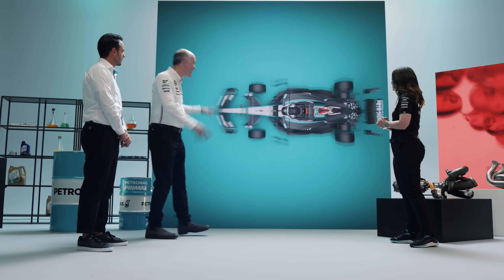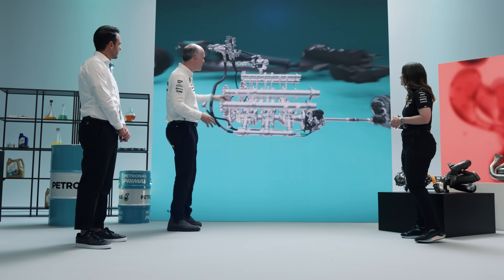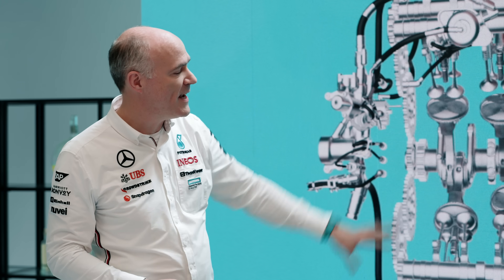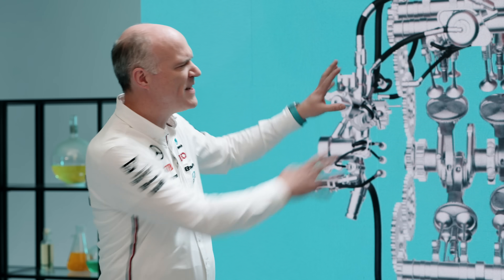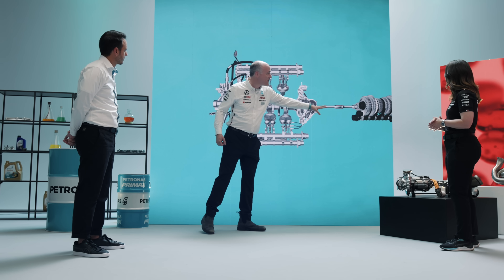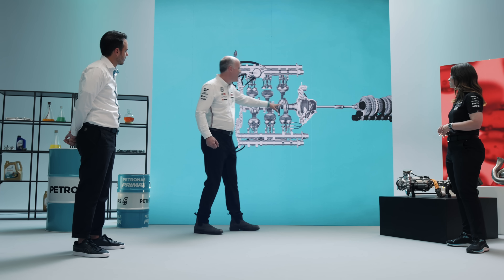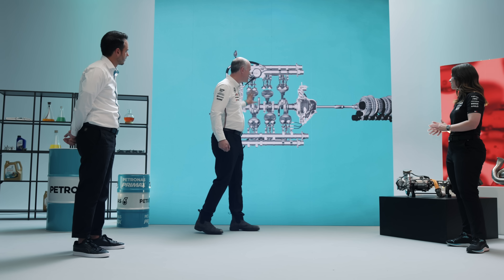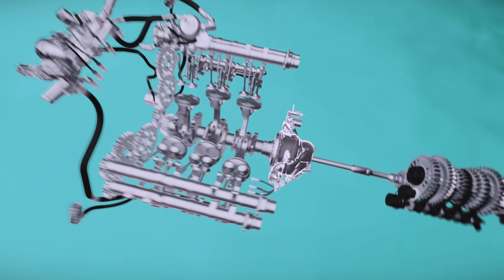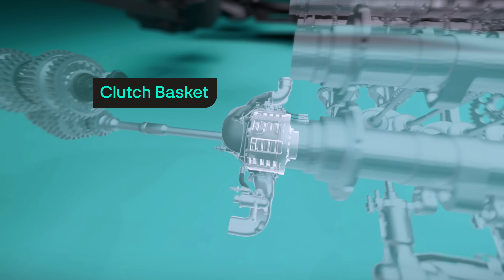We've got a chance here to take a closer look at the clutch — can you talk us through it? What we're going to see here is the clutch in the context of the overall car, so we can really see where it's doing its work. We're going to pause here just for a moment and look at the position of the clutch. We're seeing a complex engine broken down into a pretty simple diagram — engine on the left, on the right the beginnings of the gearbox, the gear clusters and the input shaft that transfers torque — and the clutch is doing its work in this area, transferring torque from the engine through to the gearbox in a really controlled way.